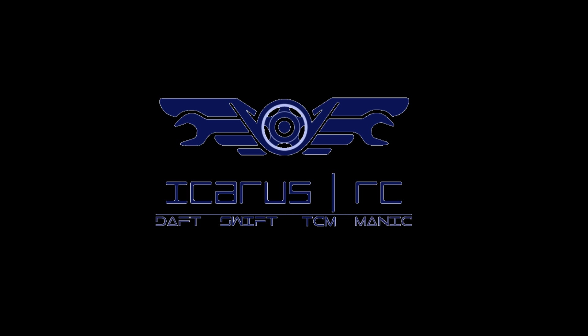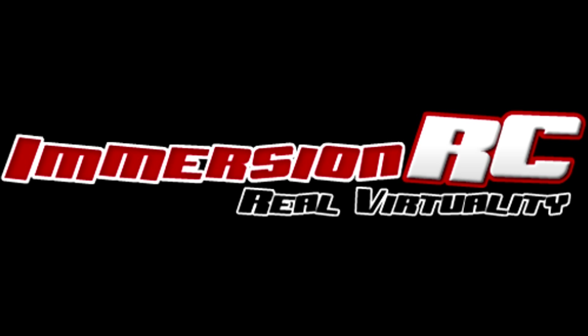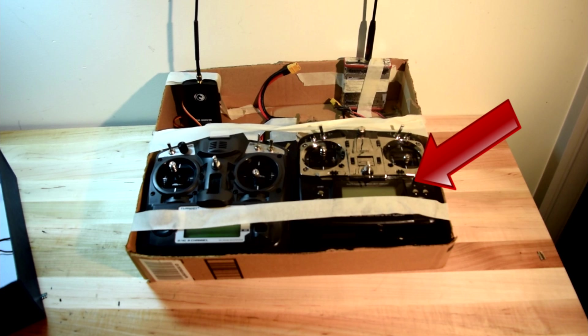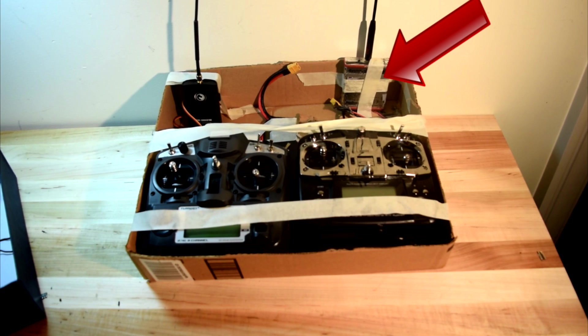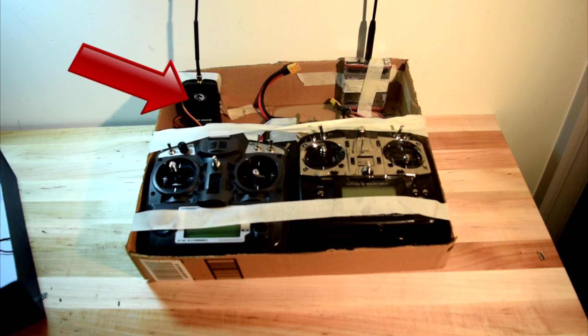Hey guys, Swift along with Daft and Manic here from Team Icarus. We recently tested Team Black Sheep's new Crossfire Long Range system against Immersion RC's one. Our testing method, although a bit primitive in design, was effective. On the right, we have a Futaba 10J radio connected to a 600mW Easy UHF transmitter. On the left, we have a Turnage 9X connected to the 500mW Crossfire transmitter.